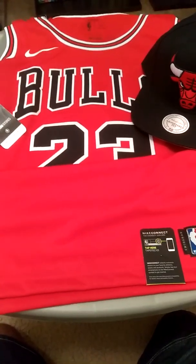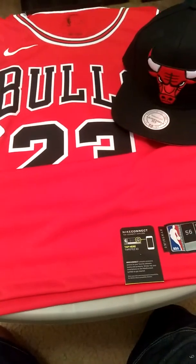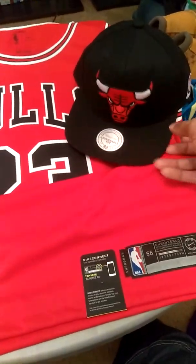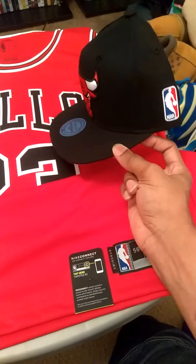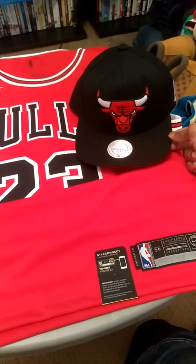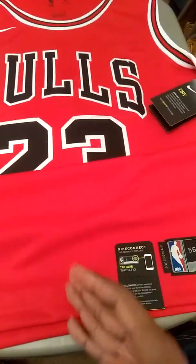Hey, what's going on YouTube. This is a review of the Nike Swingman Chicago Bulls Jordan jersey, the one that came out in 2018 — I think it was May 31st of 2018. I have it paired with the Chicago Bulls extra large logo hat, which you can find at Lids.com or the Lid store. That's a nice pairing, but let's put the hat to the side and get to the purpose of this video, which is really just a review of the jersey.